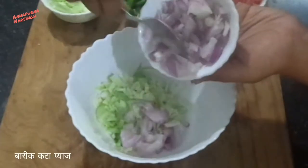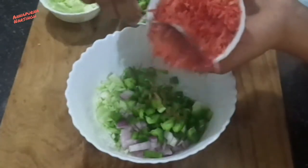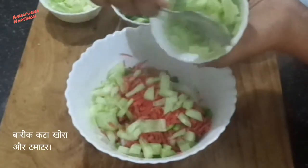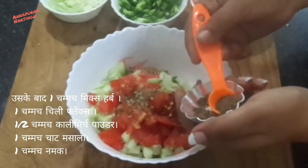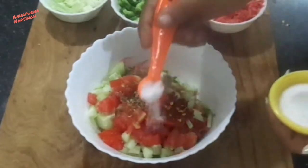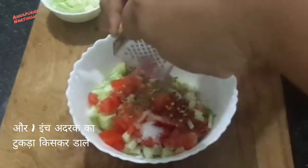First in a mixing bowl add chopped cabbage — vegetables you choose according to your choice — then add chopped onion, chopped green capsicum, grated carrot, chopped cucumber and tomatoes. After that add mix herb 1 teaspoon, chili flakes 1 teaspoon, black pepper powder 1 teaspoon, chaat masala 1 teaspoon, and salt.